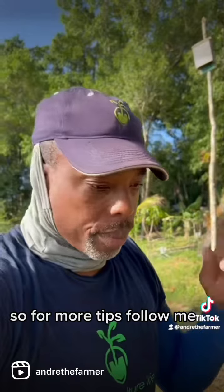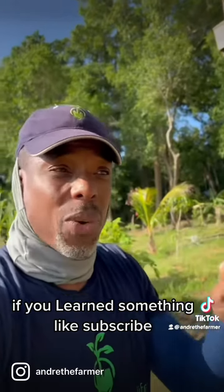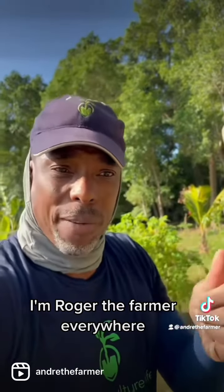For more tips, follow me. If you learned something, like and subscribe. Check me out on YouTube, Instagram, and TikTok. I'm Andre the Farmer everywhere. See you guys, bye!